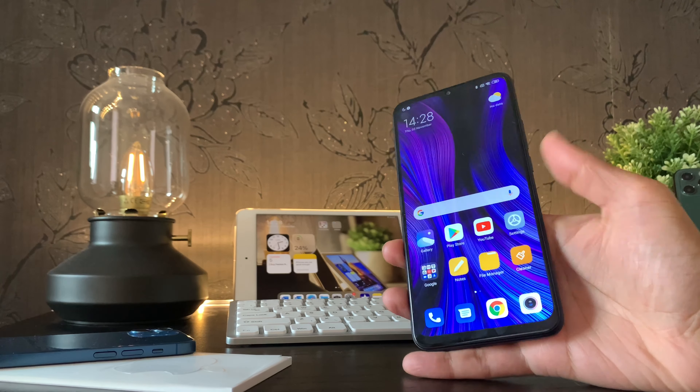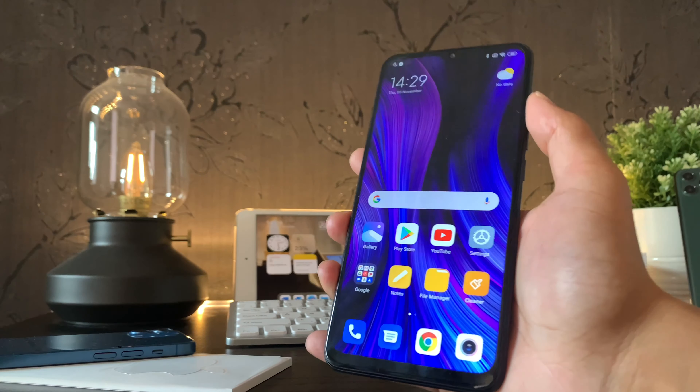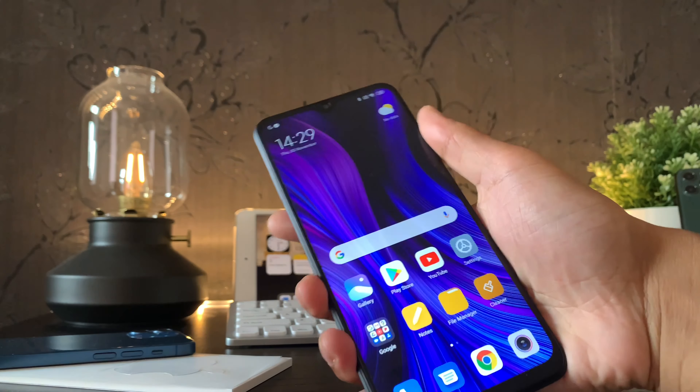I'm Shah and this is Tech Moments. Today's moment is dedicated to my review of the Redmi 9. Before I begin, it would really help if you could subscribe, comment, like, and share this video. Thank you.